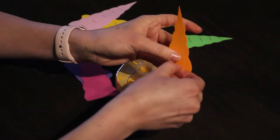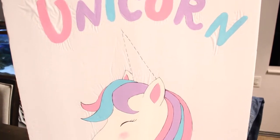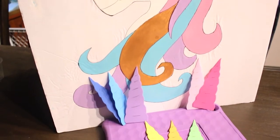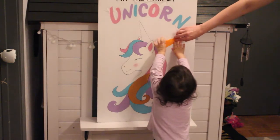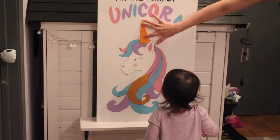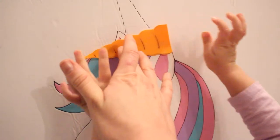Cut out and repeat the same process with all the other horns. To make the horns stick to the poster board, use some double-sided tape — and voila, a beautiful unicorn 'Pin the Horn on the Unicorn' poster! It's a super cool DIY that everybody's going to love at the party. When you remove any of the horns, it will not destroy the poster, so you can use this game over and over again, or just keep it and hang it in your house.